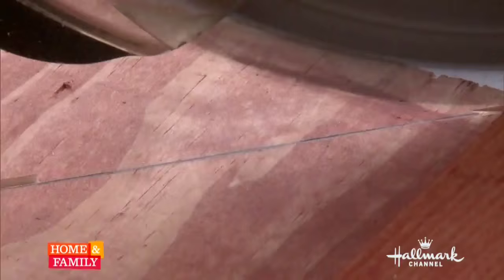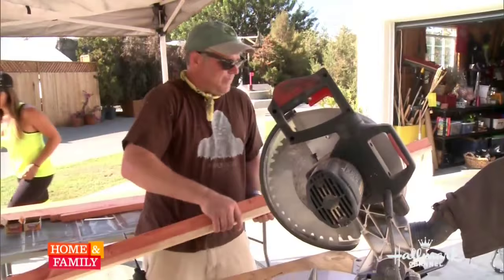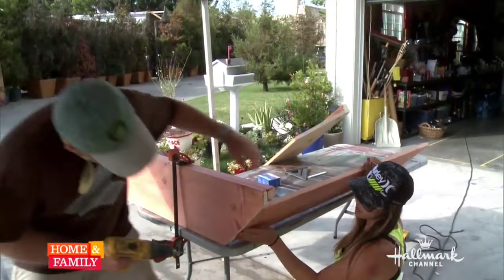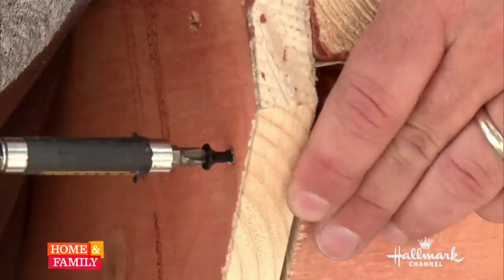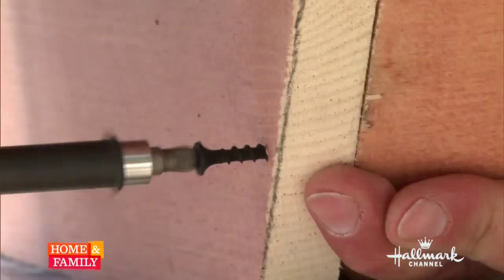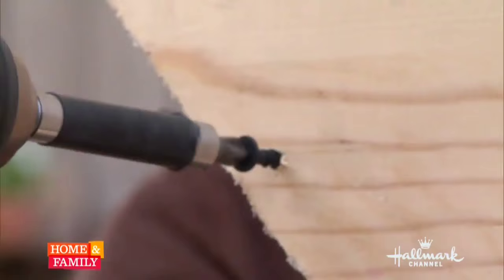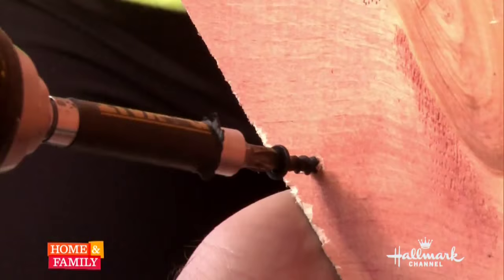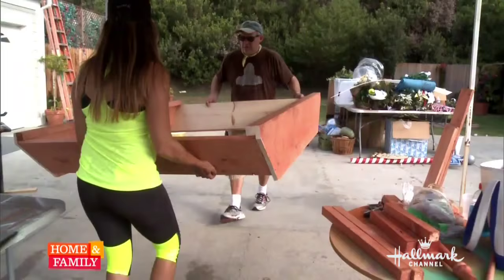I had the help of Dave and the guys. We used eight pieces of wood and some Sunbrella fabric. First, we took the two sides and we wanted to bevel the edges to make a 45-degree cut — that makes the side of your boat. We used a chop saw, and it's always great to have friends help.